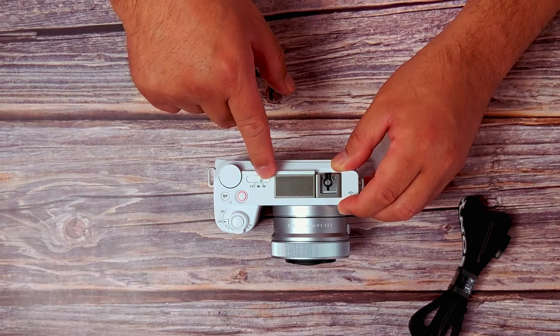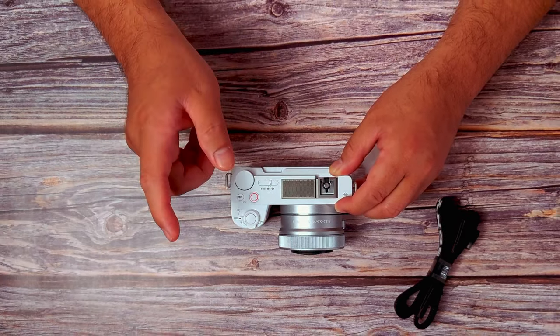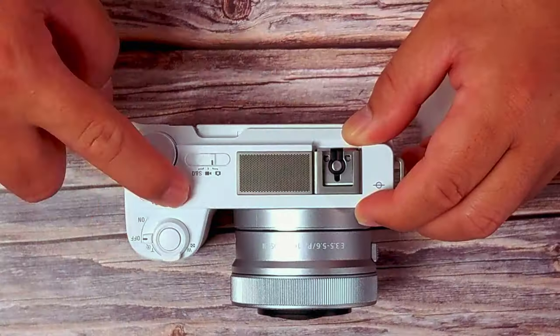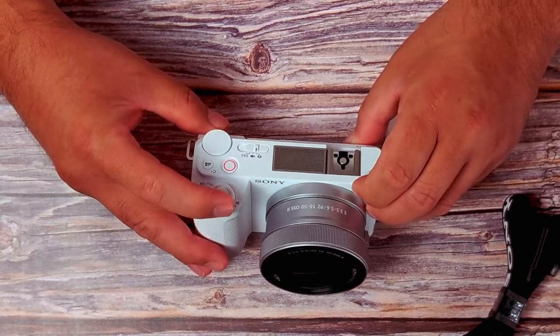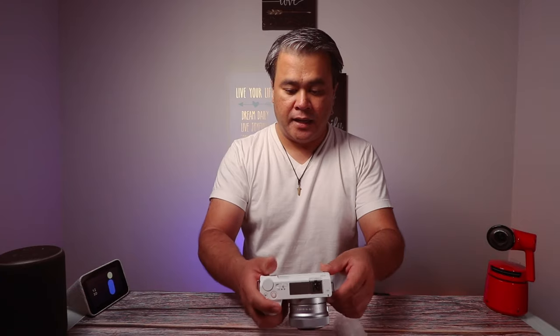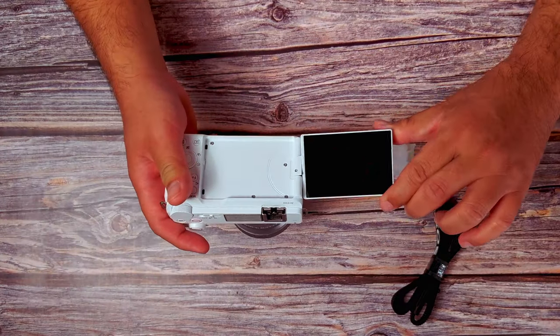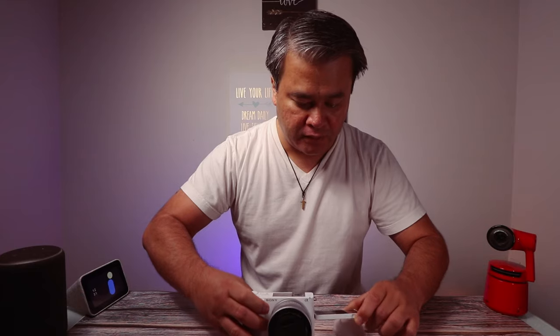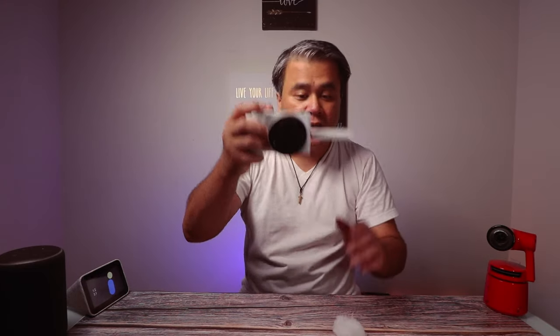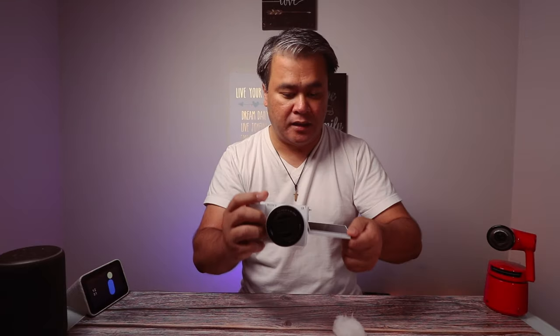Here we have the options for photography, for video, and S&Q — not sure what Q is, I think slow and something. Then we have the record button, a custom button, the dial, the on/off switch, and the rocker button — that's where you take the picture. So they have separate buttons for taking a photo and recording video. And of course the screen is articulating — that's the max right there. So you can shoot down, or shoot like this, or if you're vlogging like this — hello, hello.